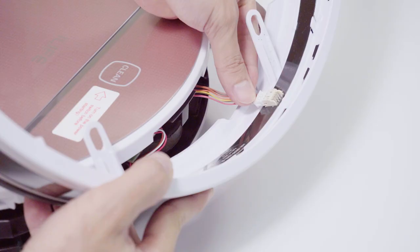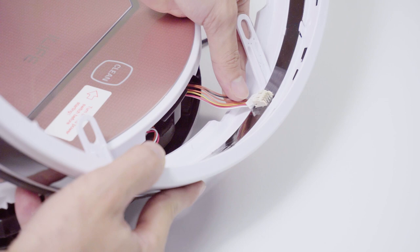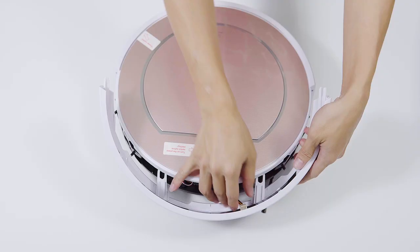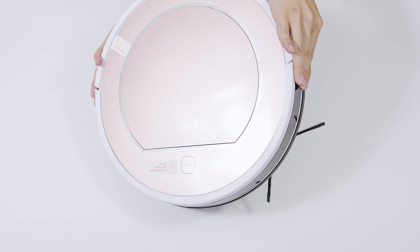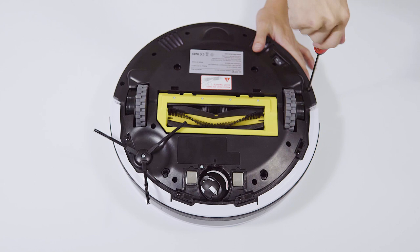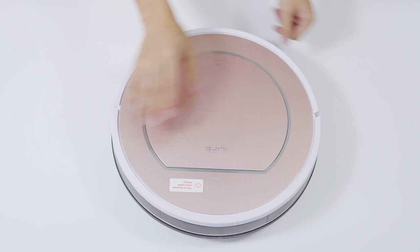Put back the bumper but not the screws yet. The two long screws and the two jaw columns are for the front of the bottom side; the rest of the screws are the same. Finally, do not forget to check if the bumper can spring back smoothly.